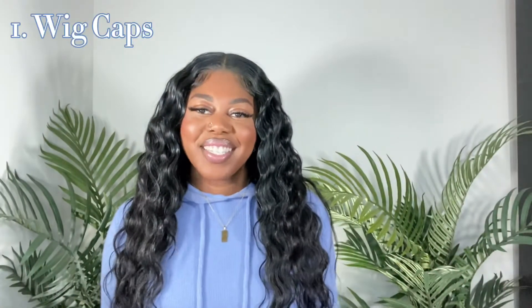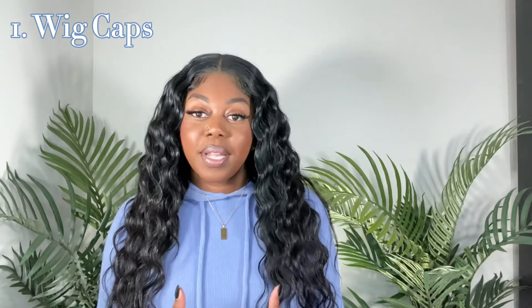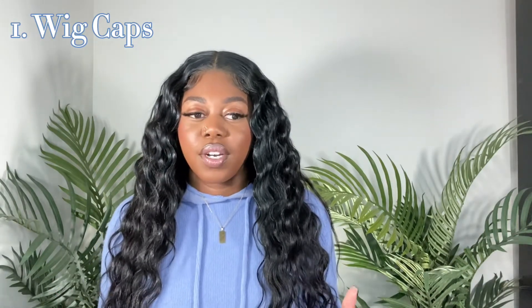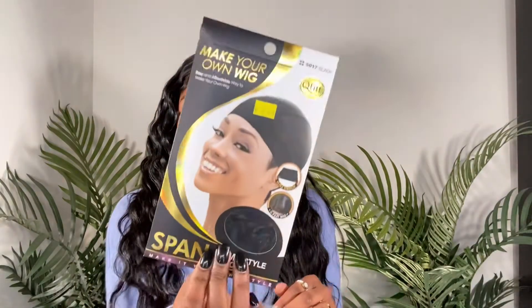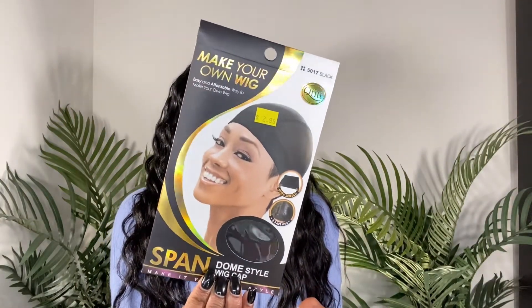To start out with, I like to pick what kind of wig cap I'm going to be using. The wig cap I use depends on the type of quick weave I'm doing that day. For a removable quick weave, I like to go in with a shower cap and then one of the dome caps — the spandex make-your-own wig dome caps. I put the shower cap on first and then the dome cap over it, so when I'm gluing on the tracks it doesn't get stuck to my head.